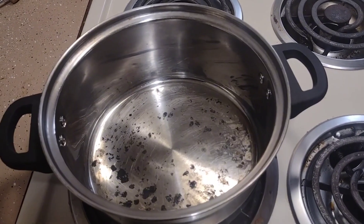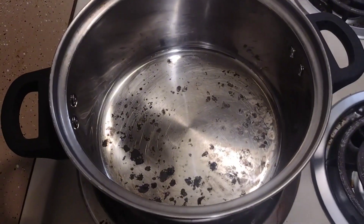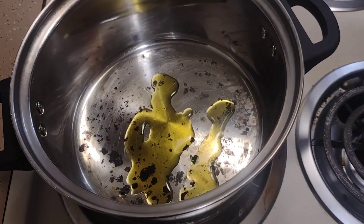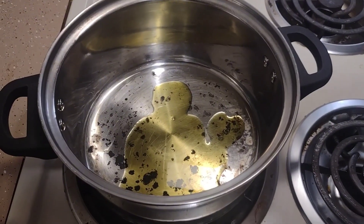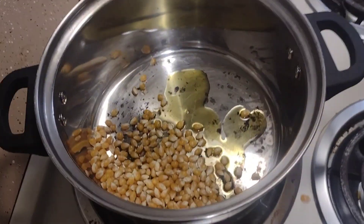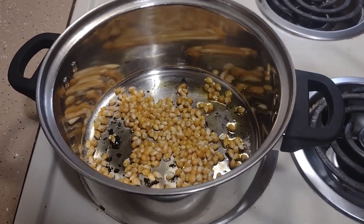Go ahead and put a little bit of butter on the bottom of the pan. Add some of your popcorn kernels. Your kernels are in the pan, go ahead and start popping the popcorn.